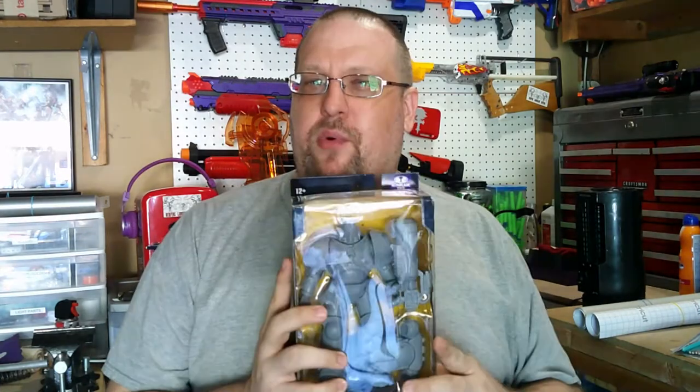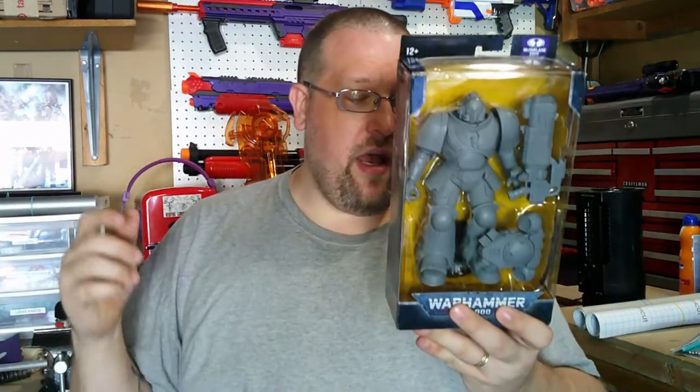McFarlane Toys started doing these Astartes figures - I want to say some point last year, though those might have been the Bandai ones. They've been readily available this year. The neat thing with these figures is not only can you get artist proofs, but the ones I've seen are this particular Astartes, another version that comes with a Bolter Rifle and a Chainsword, a Battle Sister, and also a Necron. You can also get pre-painted ones at the same price, which is really neat.